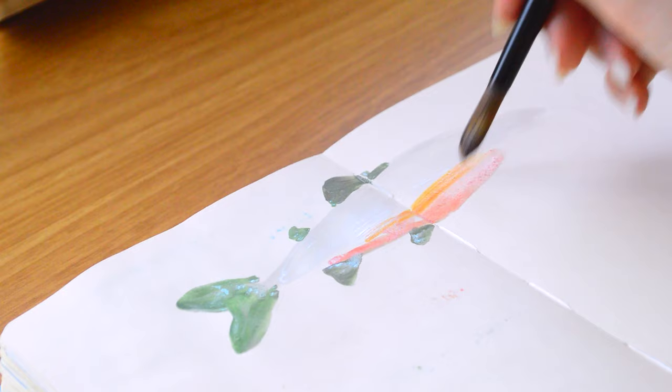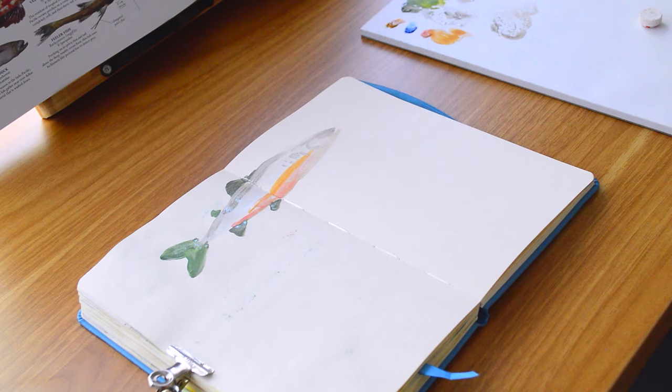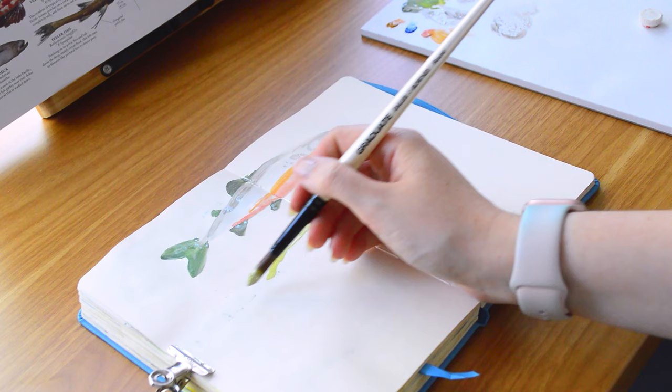I'm going to talk a little bit more about that battle of perfectionism and share some ideas and tips for how to try and overcome it. One of the things that really helped me was to use a sketchbook that was really cheap.